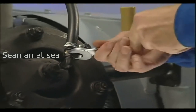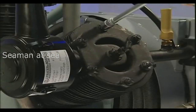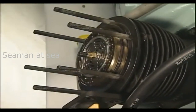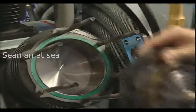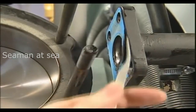Firstly, the pipe joints and hose lines on the cylinder heads, as well as the cylinder head nuts, must be loosened to remove the cylinder head. Then, carefully take the valve out and clean all gasket surfaces thoroughly with care.